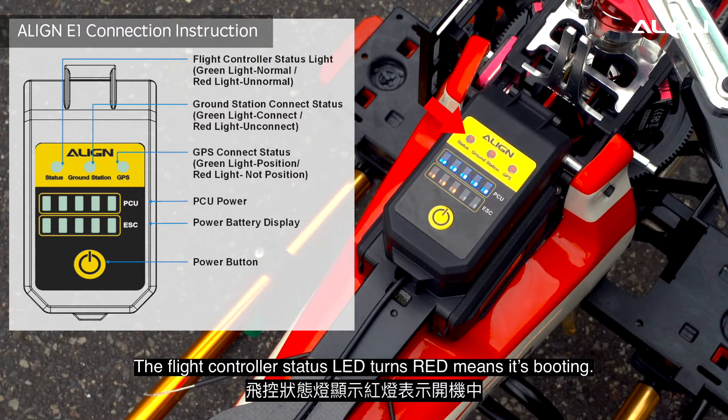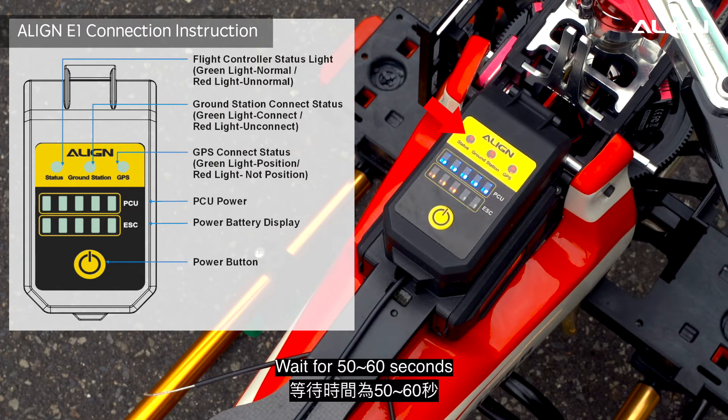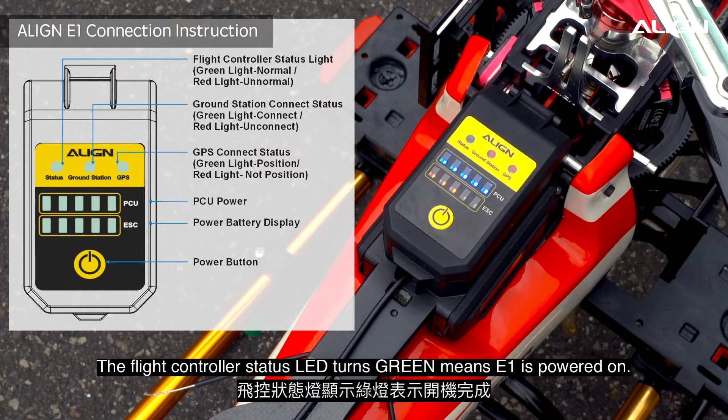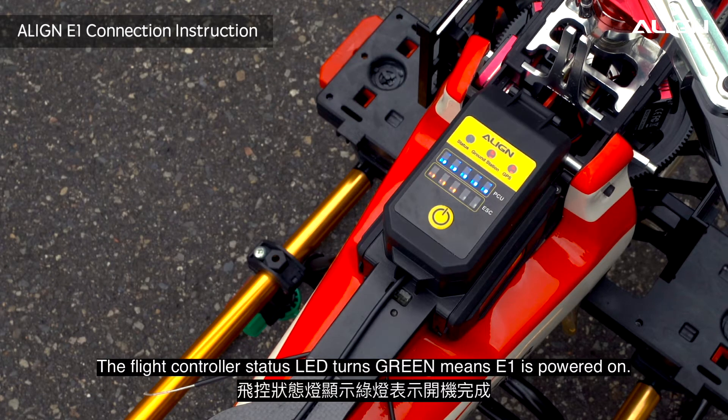The flight controller status LED change rate means it's booting. Wait for 50 to 60 seconds. The flight controller status LED turning green means E1 is powered on.